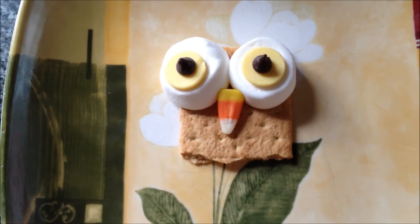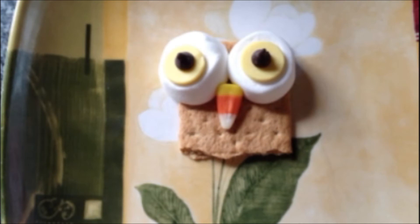Matthew ate the candy corn, so there you go! Hopefully this is something you can do for a fun Halloween treat. Thanks for watching!